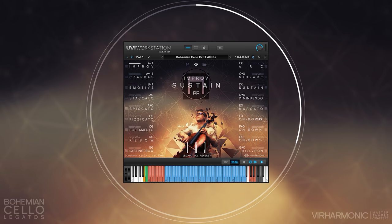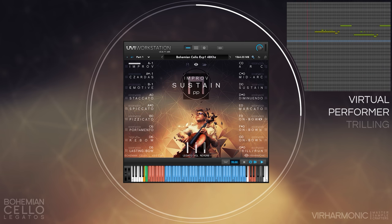Another performance technique with our instruments is trilling. Basically, you hold the root note down from which you wish to trill, and then tap quickly the trill notes. The performer will spot that you are trilling and use the appropriate legato for that action once you've reached the appropriate momentum.